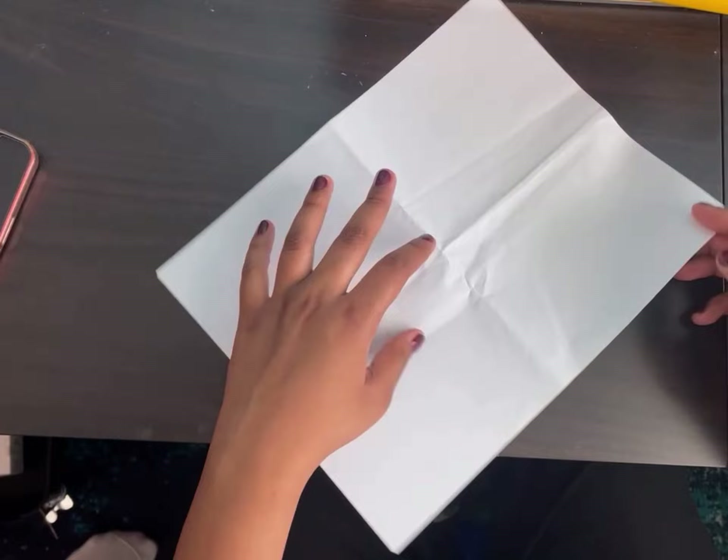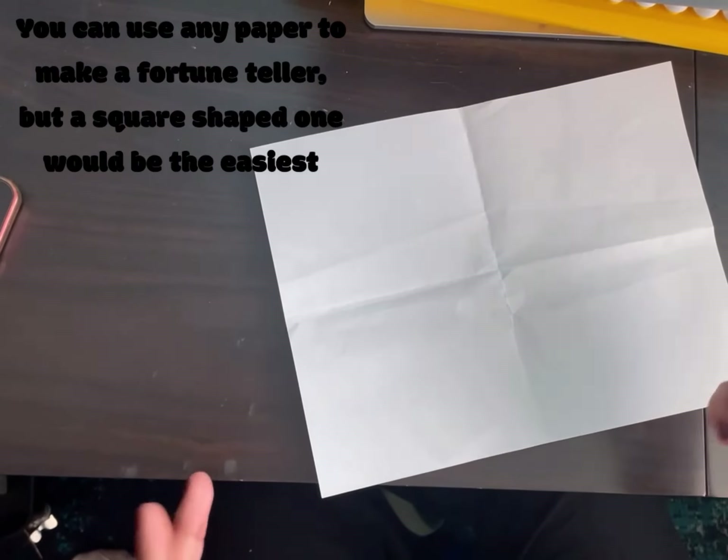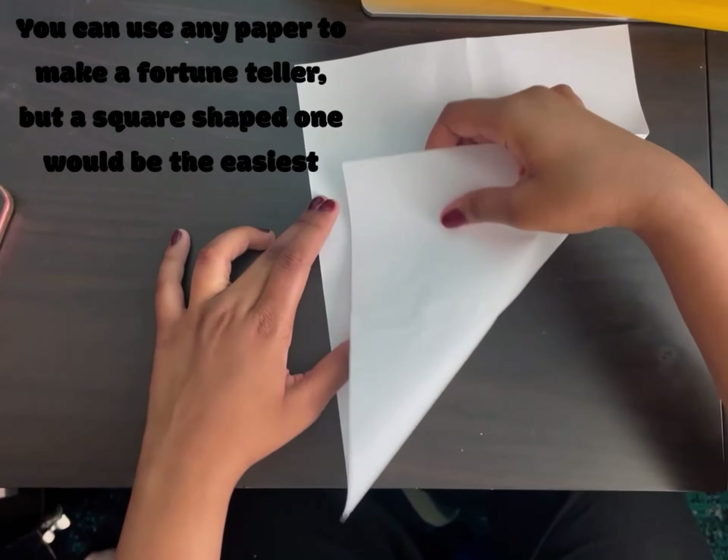Hey guys, today I'm going to show you how to make a fortune teller. You can start with origami paper like a square sheet of paper, or you can start with some printer paper and just make it into a square.